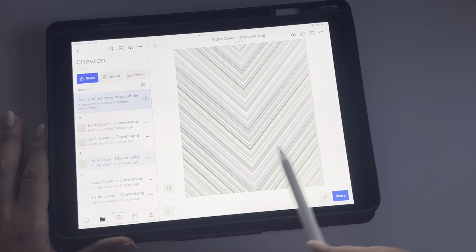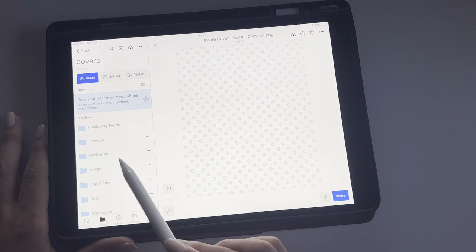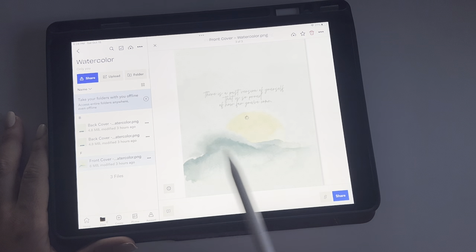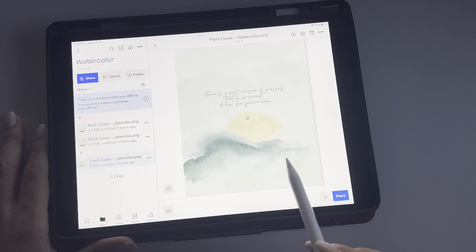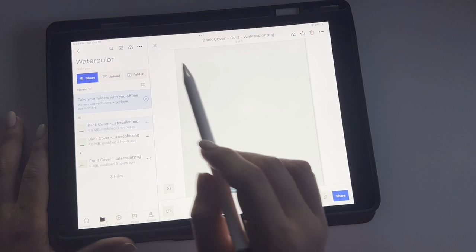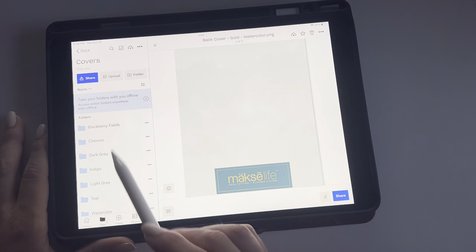So you've got the chevron — this would be what's inside there. And then this watercolor one — this one is my absolute favorite. So cute! That one doesn't have an inside cover. That's weird, but that's okay.